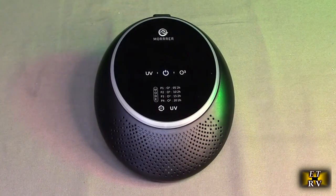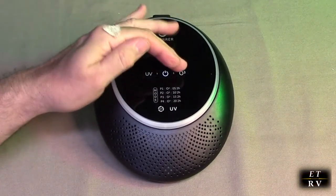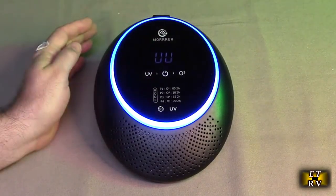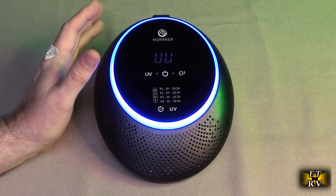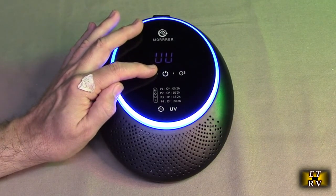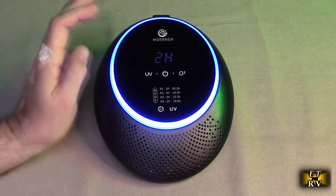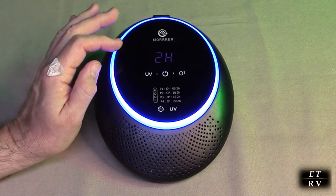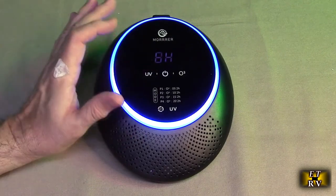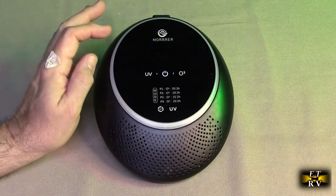Let's go over the operation of this unique unit. I have it turned on by hitting that power switch right there and it does light up slightly. You have this UV button here — you hit that and the UV comes on and it'll stay on. If you hold this button down, the UV shuts off. Turn the UV back on again and then you hit it again: you have the choice of how long the whole unit will stay on — two hours, four hours, five, nine, or off. That's another way to turn the unit off.